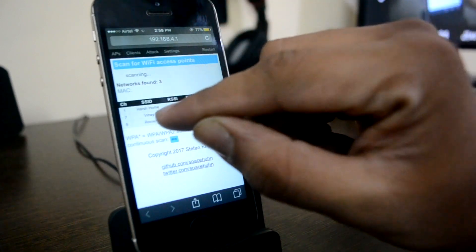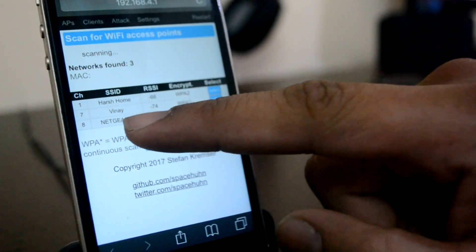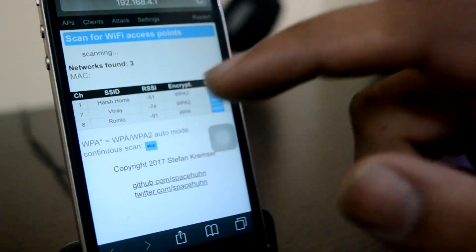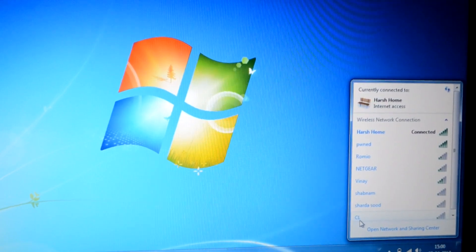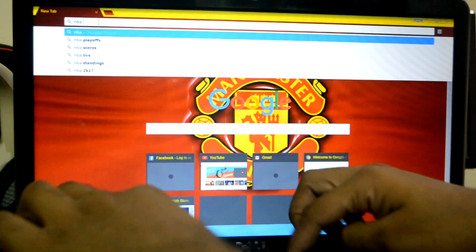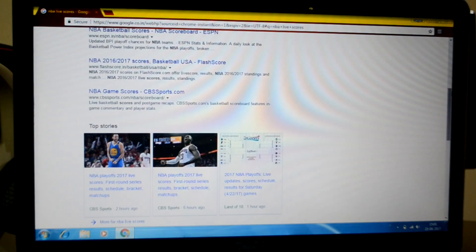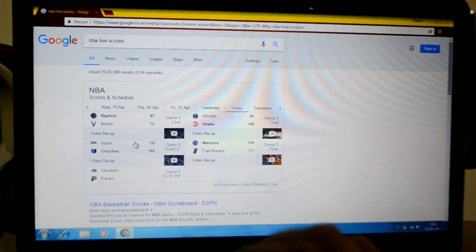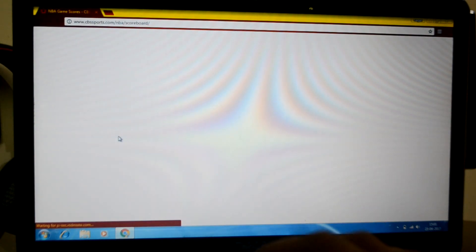It will scan all available Wi-Fi networks around me. There are two Wi-Fis available — 'Harshom' and 'Romeo.' This Harshom is my Wi-Fi. On my laptop I've connected to Harshom and I'll show you that the internet is running on it perfectly fine right now.